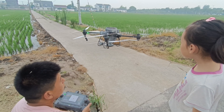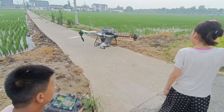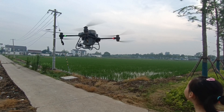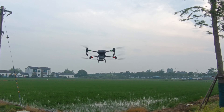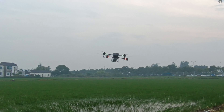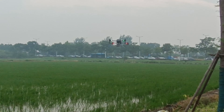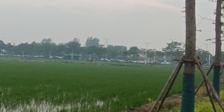There is a drone that is not seen in the next few days. These drones are not seen in the last few days.